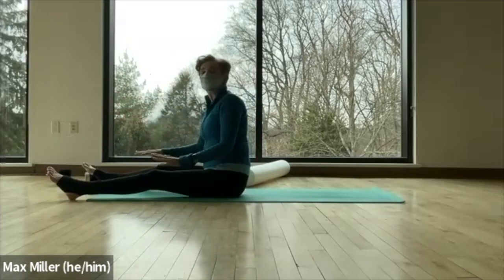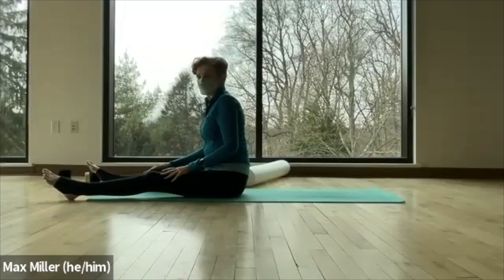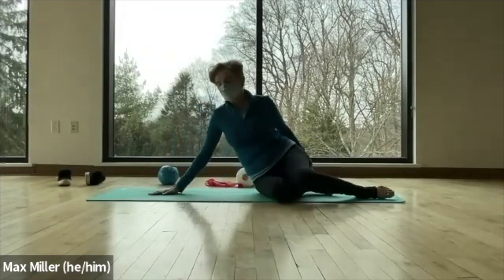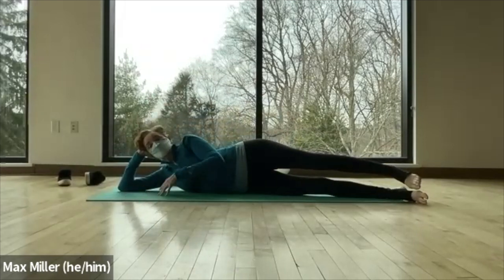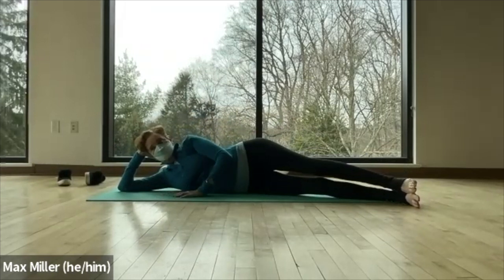Lower the arms — we're going to move into some side work. Lay on your side. If you want to move your mat to face me, you're welcome to do that now.